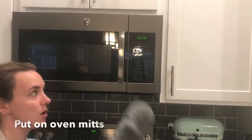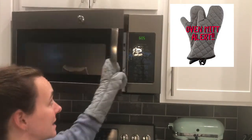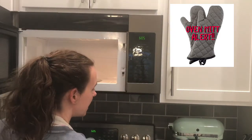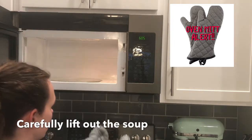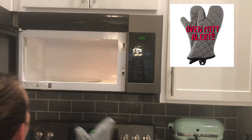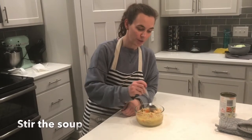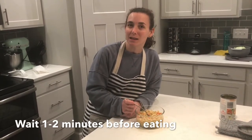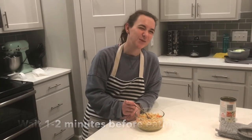Our soup is ready. We're going to put on our oven mitts because the bowl is going to be hot. Set your napkin aside. Once you take it out of the microwave, you're going to stir your soup a little bit, and then you're going to want to wait about a minute or two so that it's not super hot, and then you can eat it.